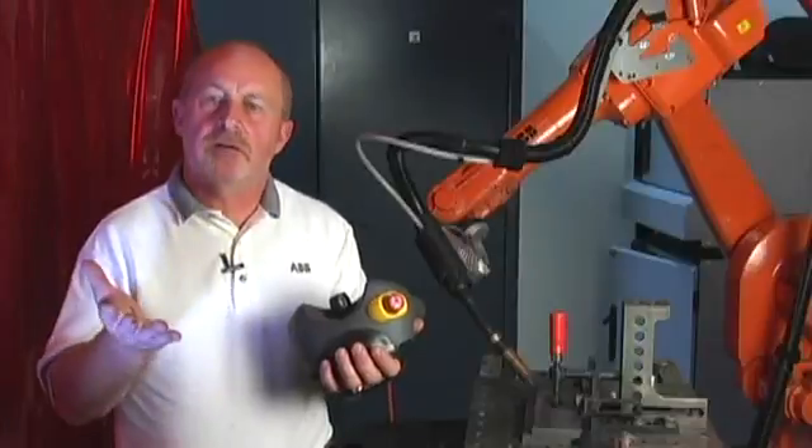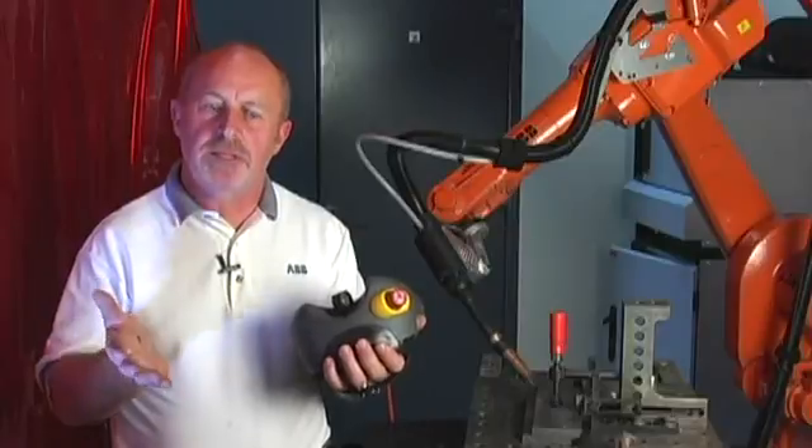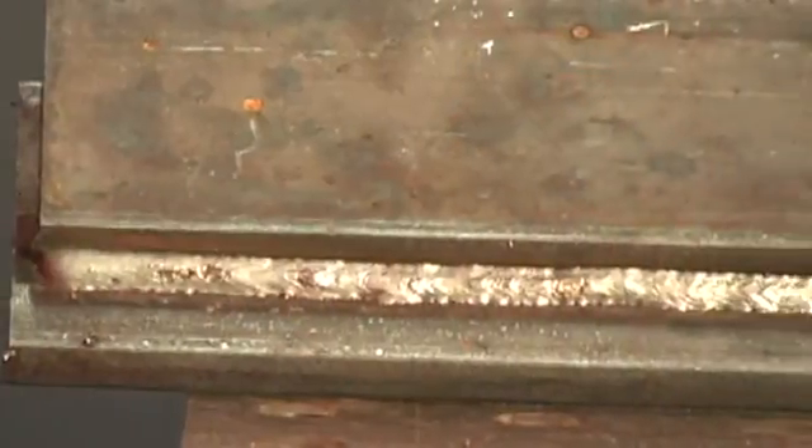The evolution of this seam tracking now makes a reliable process. This is a competitive product — it's very capable, it's cost effective. It opens up the possibilities for you to automate robotic welding with joints that don't stay in the same place.